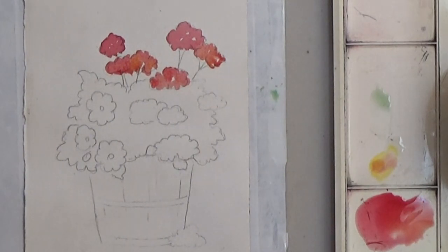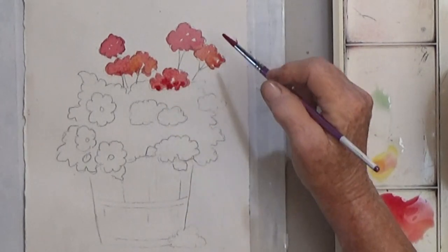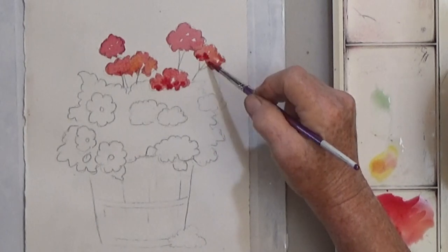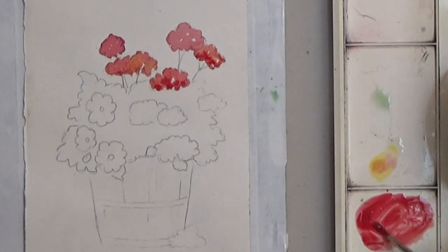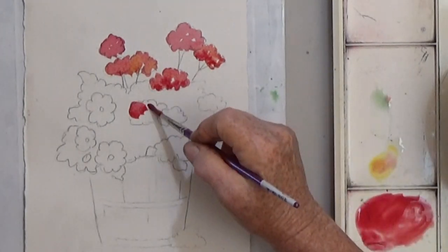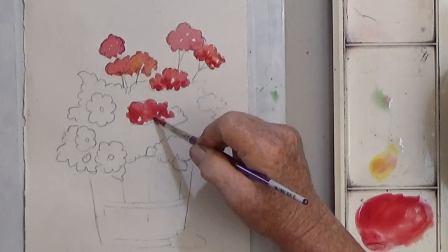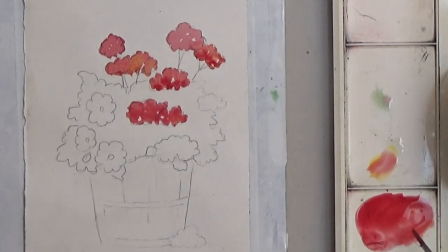You can vary the value also. Thicker paint will be darker. The key to professional looking flowers is to vary the color and value — leave skippers and add variety whenever you can.